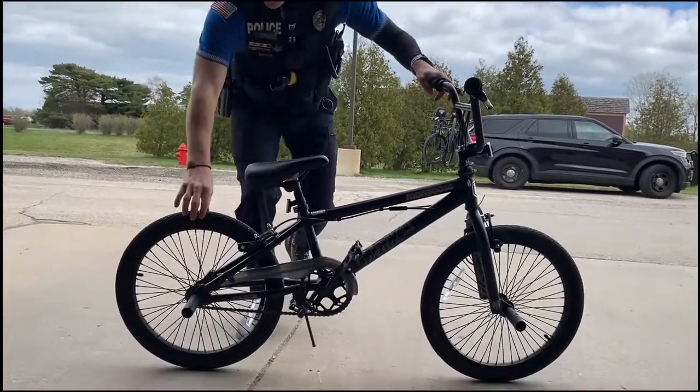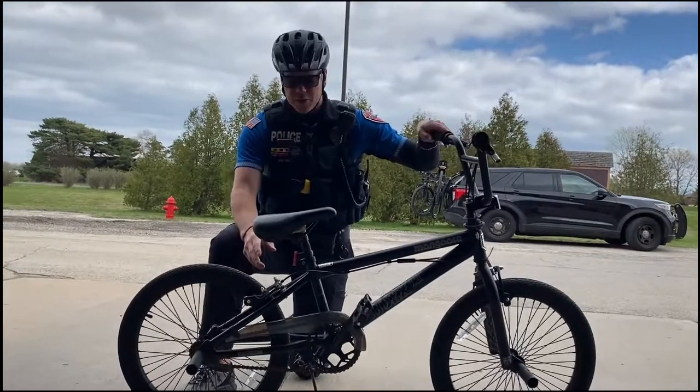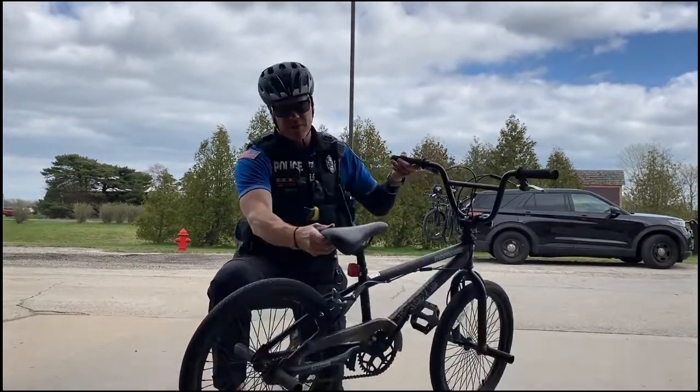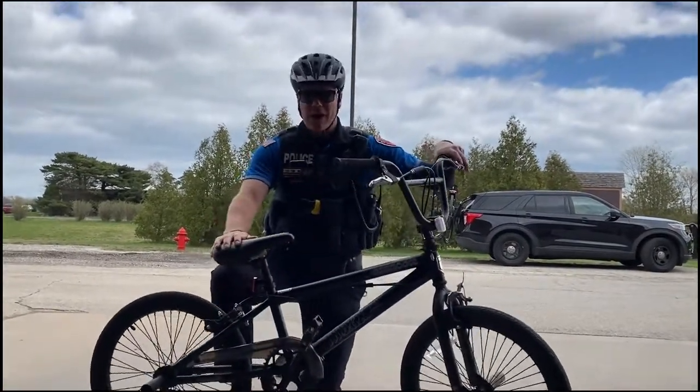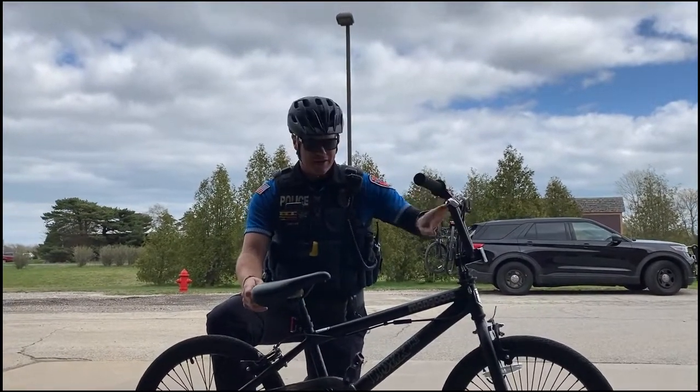Next, you're going to want to check your bike's tire pressure — give them a good squeeze and pump them up if they need any air. You also want to make sure that your bike is equipped with reflectors, both the red reflector in the back and the white reflector in the front. If you're going to be riding at nighttime, a headlight and tail lamp is recommended. The headlight is required.